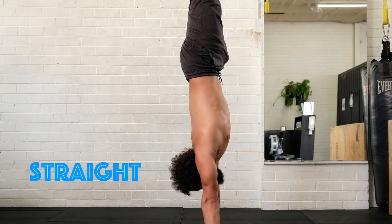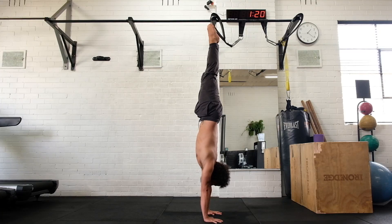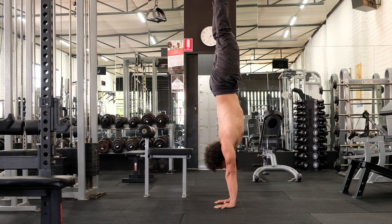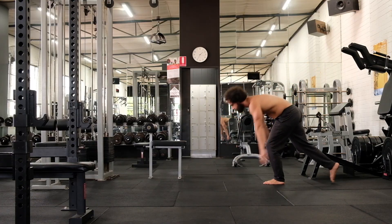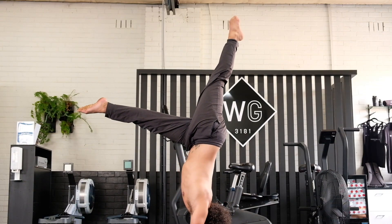Straight shape — what most people think of when they hear the word handstand. It is the most difficult two-arm shape to balance because of the high centre of gravity, but starting with this has benefits. Mainly, the kick-up entry used to enter it is one of the easiest. It can be done from standing, which generates momentum, meaning stacking the hips over the shoulders and hands requires less power and strength.